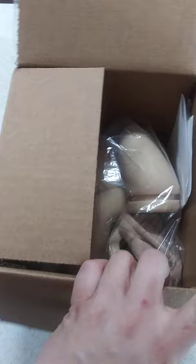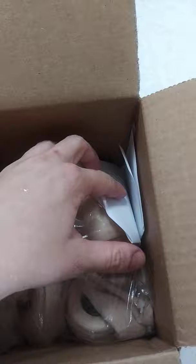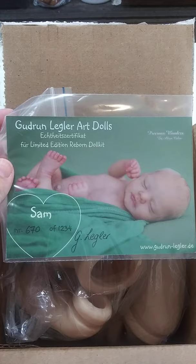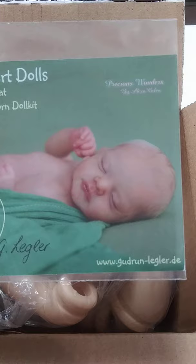Here is the kit. COA found here. He is Sam by Gundren Legler. He is number 670 of 1234. Look at that sweet face. Of course that is Alexa Calvo's version and she is amazing.